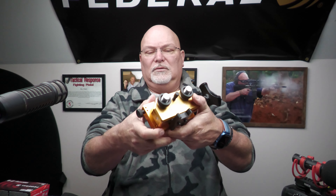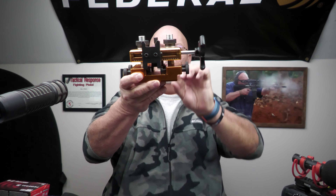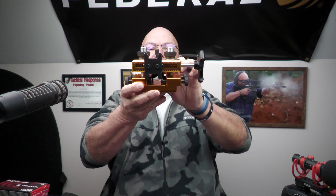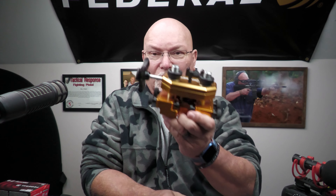This is the AcuCraft sight pusher tool, and it is quite the little piece of equipment to have on your bench or to take with you to the range. I could see where a pistol instructor would want to use one of these — if you get out there and everybody's using standard sights and you have to drift it a little bit, this would come in quite handy.